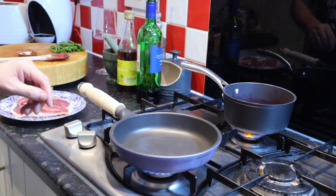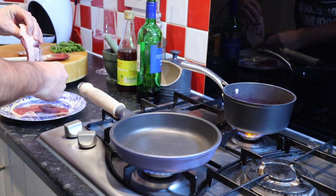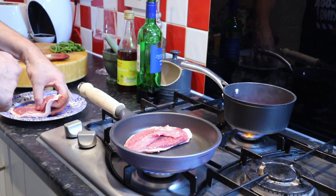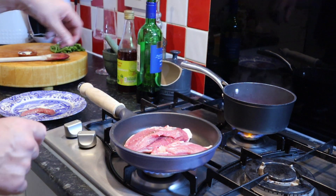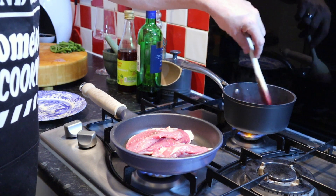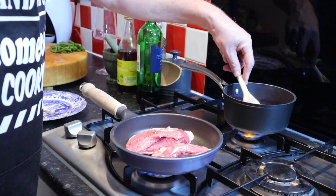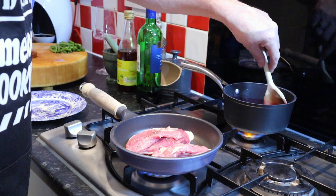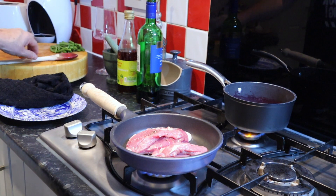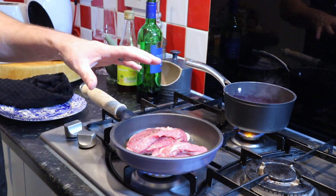What we're going to do now is cook our duck breasts — place them in a cold pan, skin side down, and that will start rendering some of that fat as it cooks. Keep an eye on your sauce as that reduces down. You don't need any fat in the pan because as you go you'll hear it as the duck fat starts to render down.